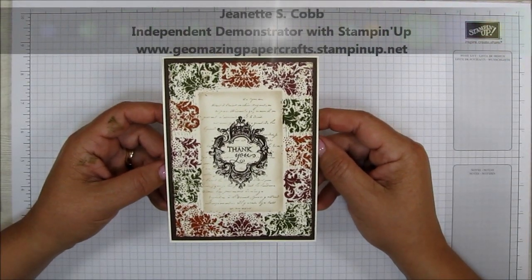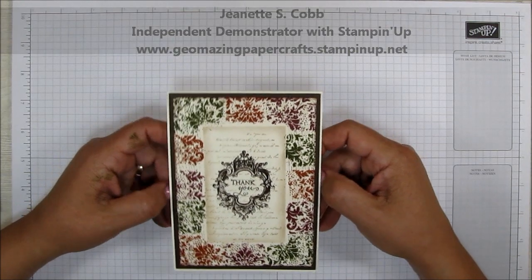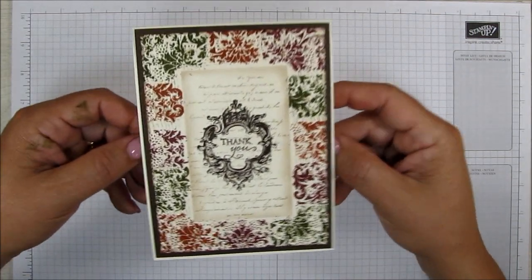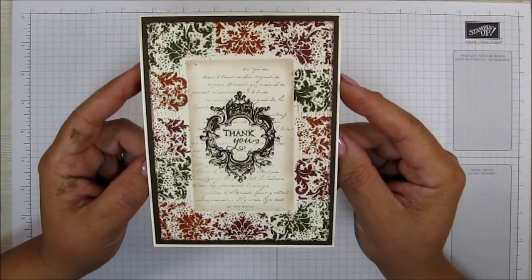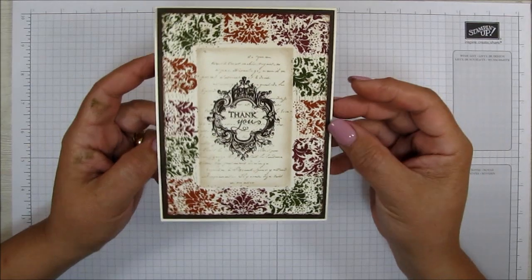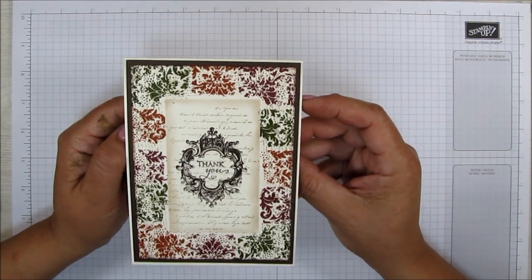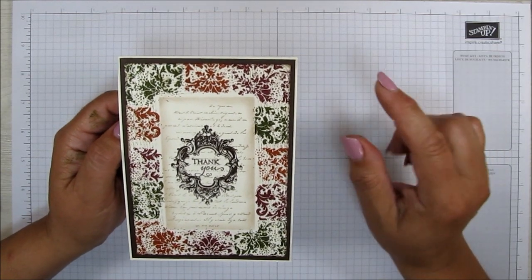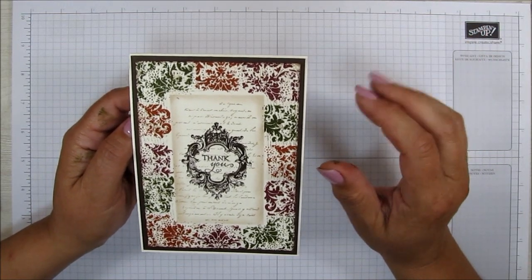Hello, it's Jeanette with Geomazing Paper Crafts. Thank you so much for joining me today. I'm back with another video tutorial, and today is a card project. This is a thank you card that I've made. Isn't that pretty? It's so colorful, such bold colors — this is why I love this card. My inspiration comes from an area rug that I saw in a catalog, and I thought that would make a really good card.